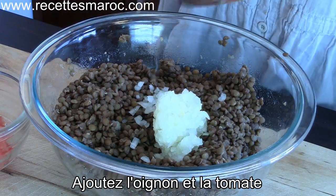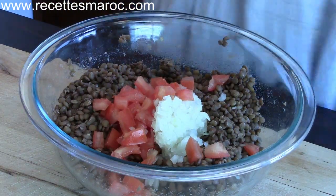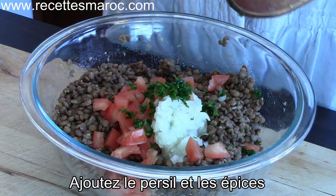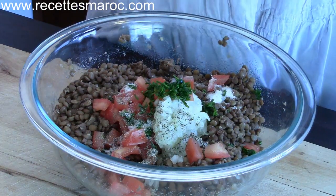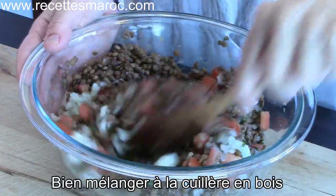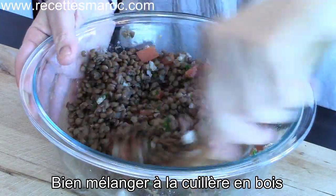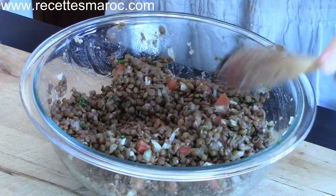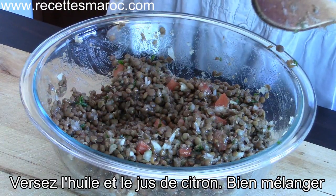Let cool completely before adding in the rest of the ingredients. Once the lentils have cooled down, add in the onion and the tomato. Add next the parsley and the spices and mix well. Pour the olive oil as well as the lemon juice and mix well.